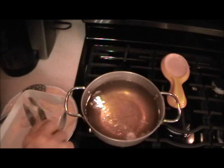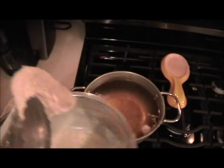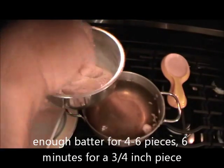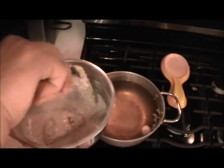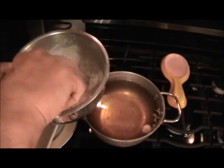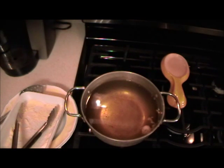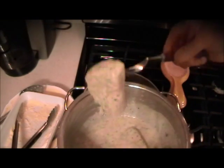Now we'll take the fish and put it into the batter, just give it a toss. I'm going to lower the flame just a hair — this way all the batter stays on there.